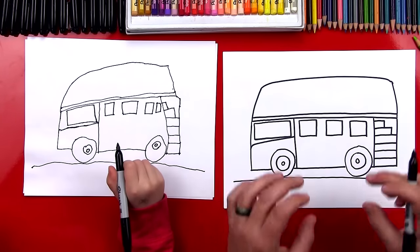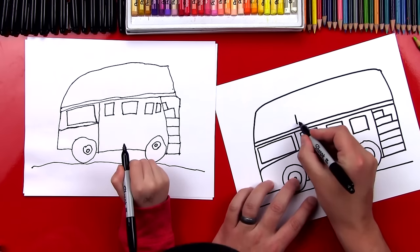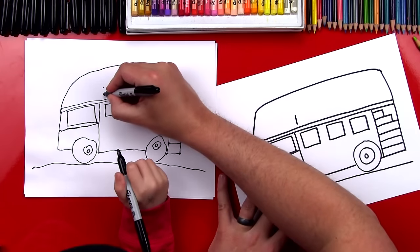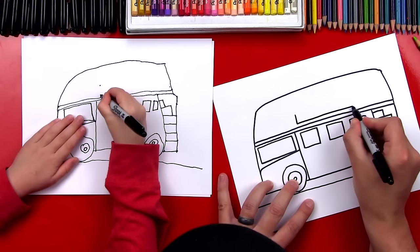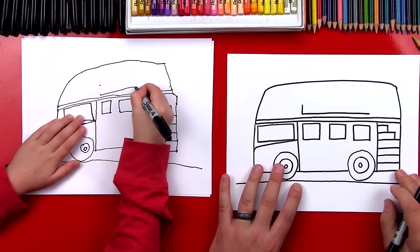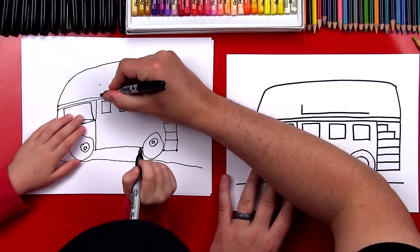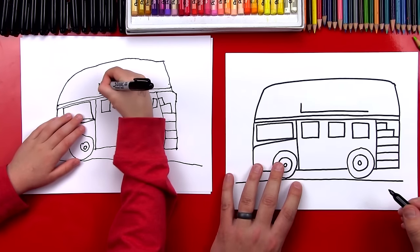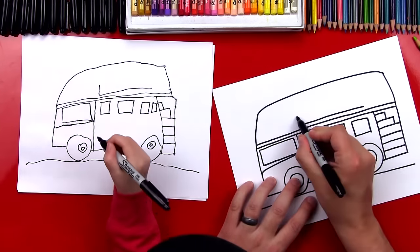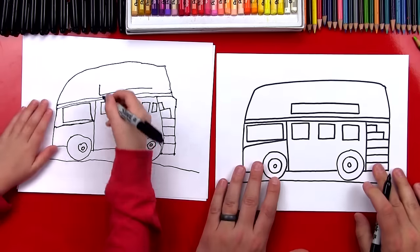Now we've got to finish the details on the second level. Let's draw a big sticker right here. I'm gonna draw a small line down, then a big long line that goes across, then a short little line, and then an upside down L — it's really long — and then down.